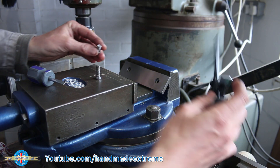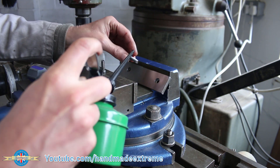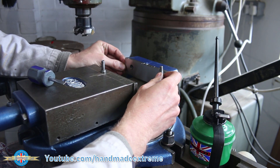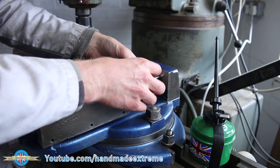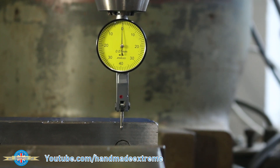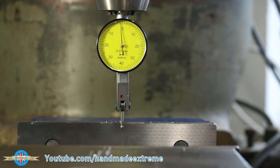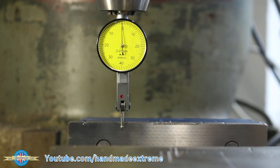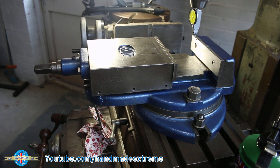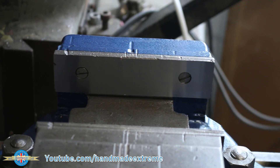You remember this little guy from the machine vice restoration video? If you haven't seen it already I'll put a link up so you can go and watch it. Let's pop this on here - both just under flush. Let's just check the working area with the vice tramped in. That'll do. Thanks for watching - I hope you enjoyed that. Now that the milling machine's back in action and the surface grinder's working, I've got a load of little projects coming up, so I hope you'll join me next time.